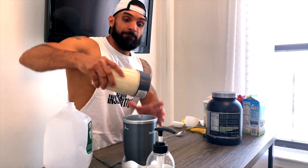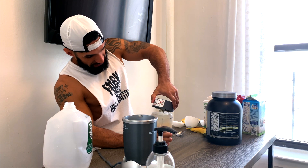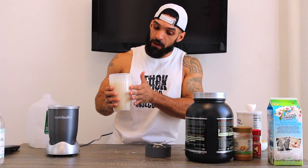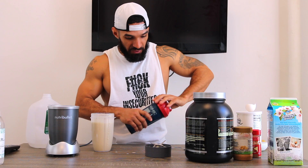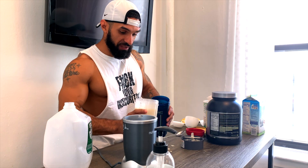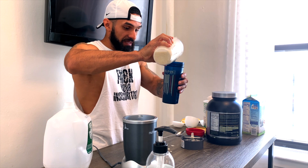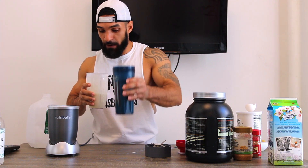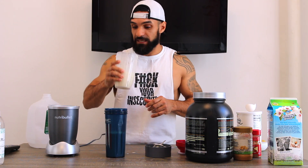And boom, our protein shake is complete! You end up with over 10 ounces of liquid. I have my protein shaker, so I'll pour about 8 to 10 ounces in there, have this as my post-workout drink as soon as I'm done at the gym, and then drink the rest at home.